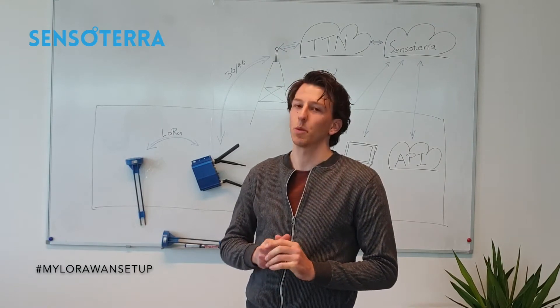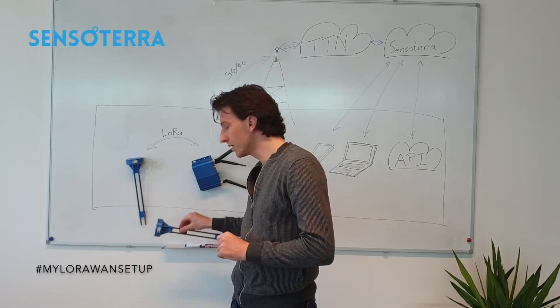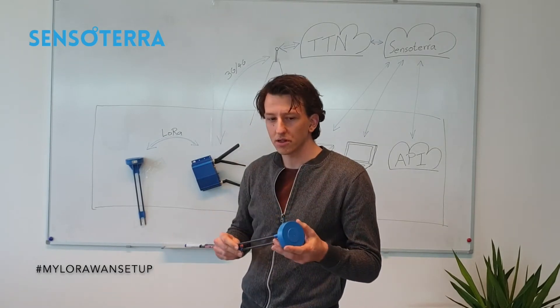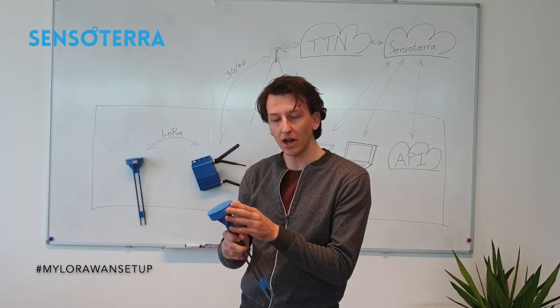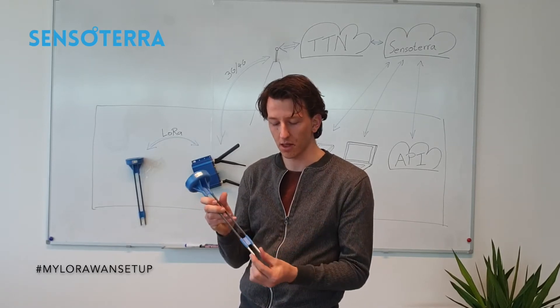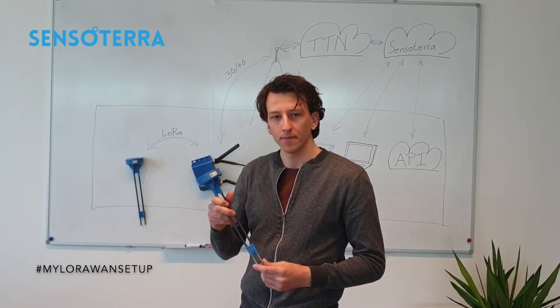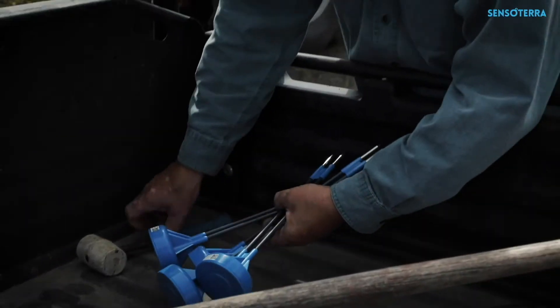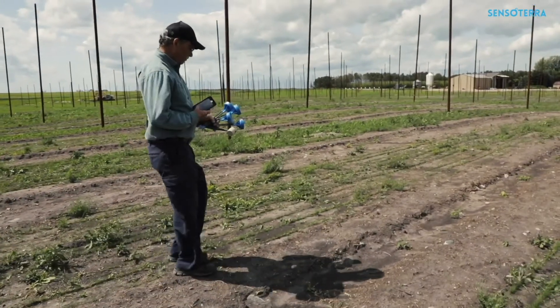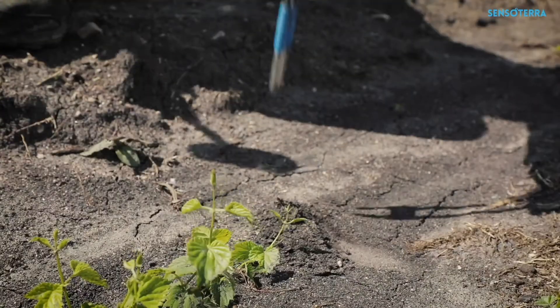Our sensor is what we call farm-tough and easy to use. There are no buttons on the sensor, no switches. It's a one-off design made out of reinforced plastics and corrosion-resistant metals. They are ready to be thrown in the back of a truck and driven into the field. Scan the QR code to register them, and push or hammer them into the soil.